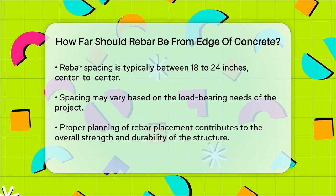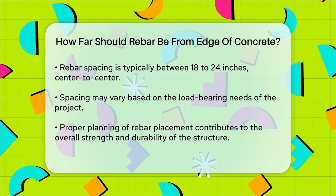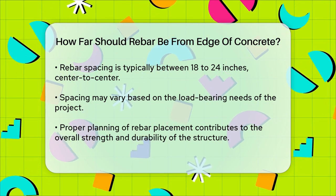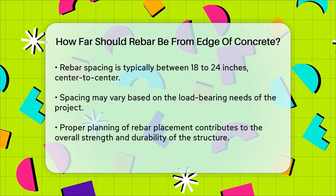In summary, to ensure your concrete structure is strong and durable, make sure the rebar is at least 3 quarters of an inch away from the edge of the concrete. This simple rule can make a big difference in the longevity and performance of your project.